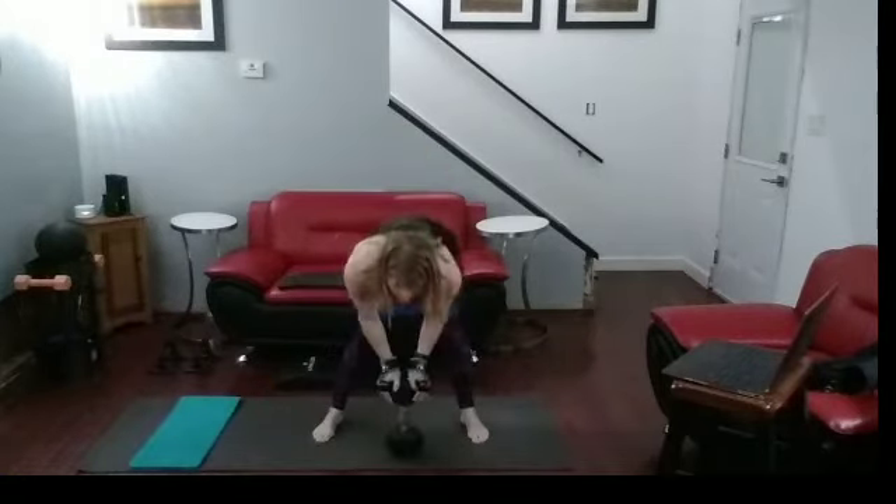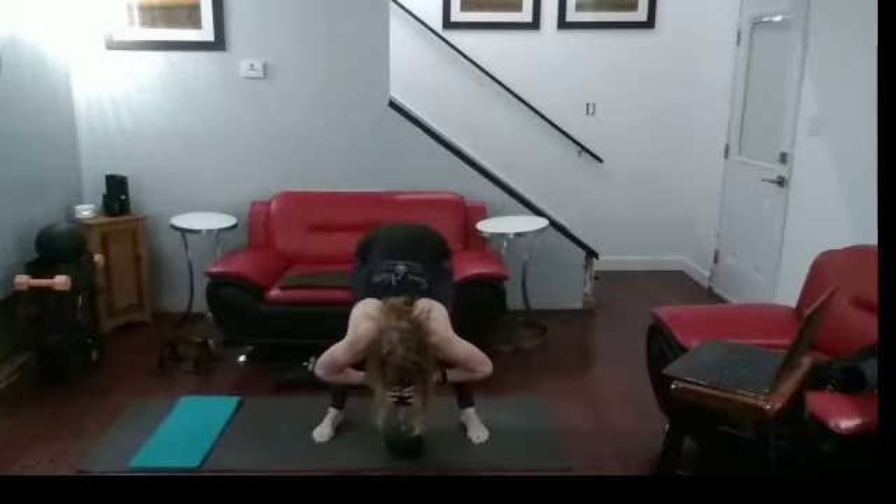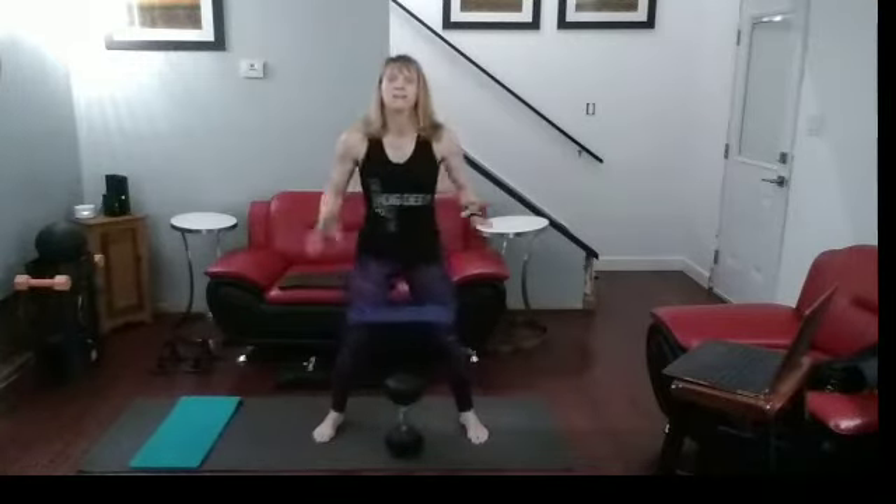Go. One, two — push those glutes back — three — sit in that chair — four, five, six, seven, eight, nine, ten. Up you come. Stretch it out. Eight more. Shake it off.